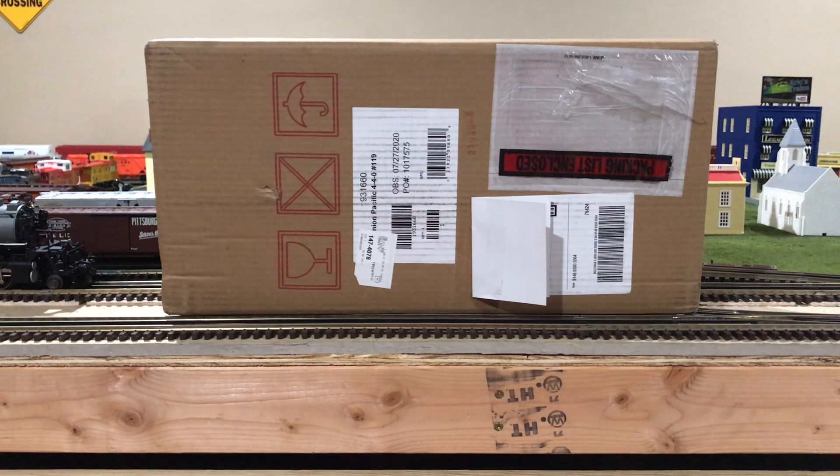Hi, my name is Trainmaster04 and as you can see here is yet another unopened box from Lionel, which means it is time for yet another unboxing video. So let's get into it and see what's inside.